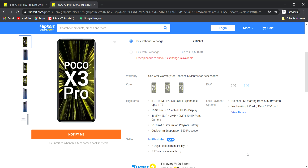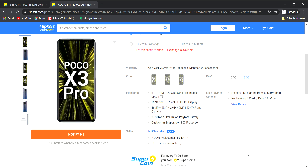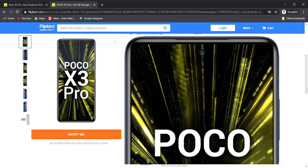Compared to the X3's downgrade camera, we have a 64MP camera. There is also a 20MP front-facing punch hole camera.